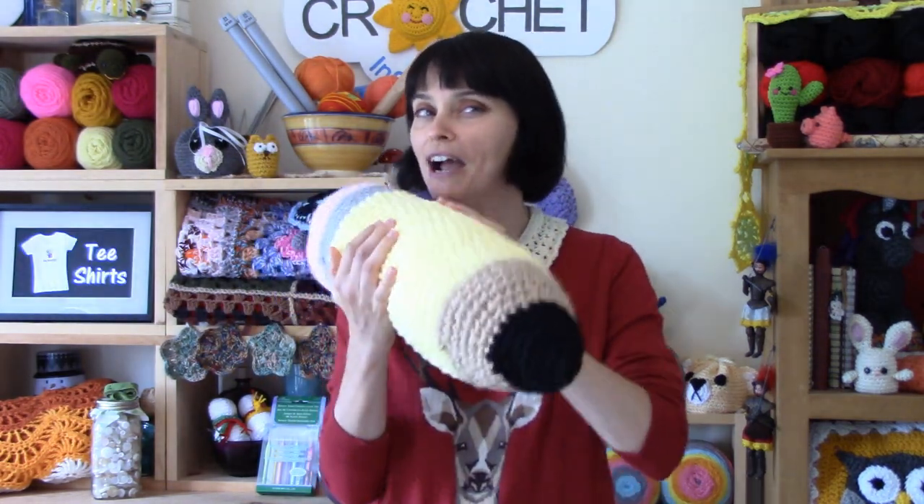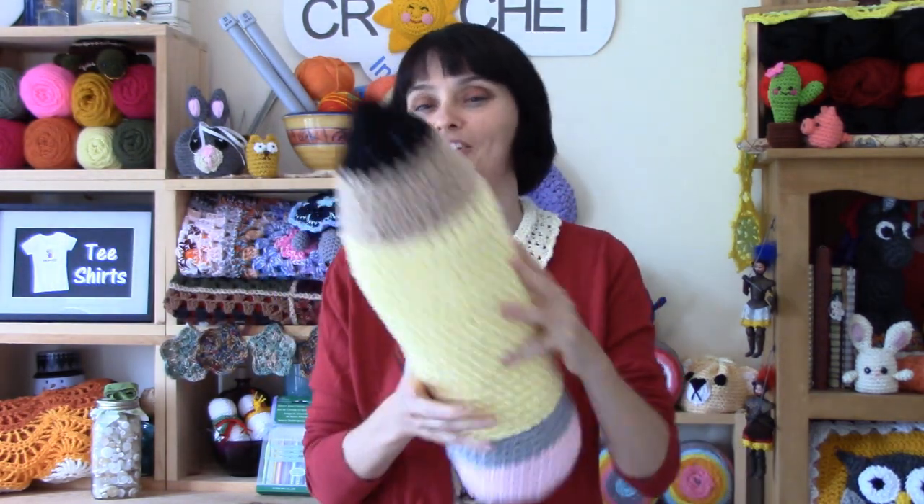So let's grab our hooks, grab our yarn. We'll head on over to the craft table and we will stitch up a giant stuffed pencil together.